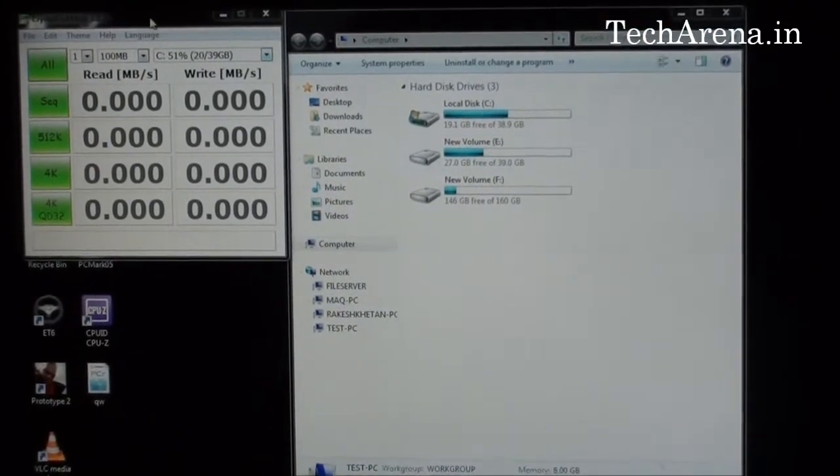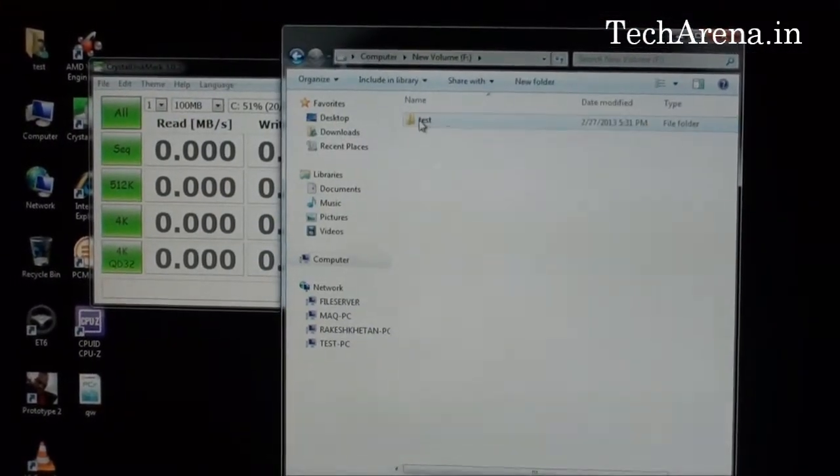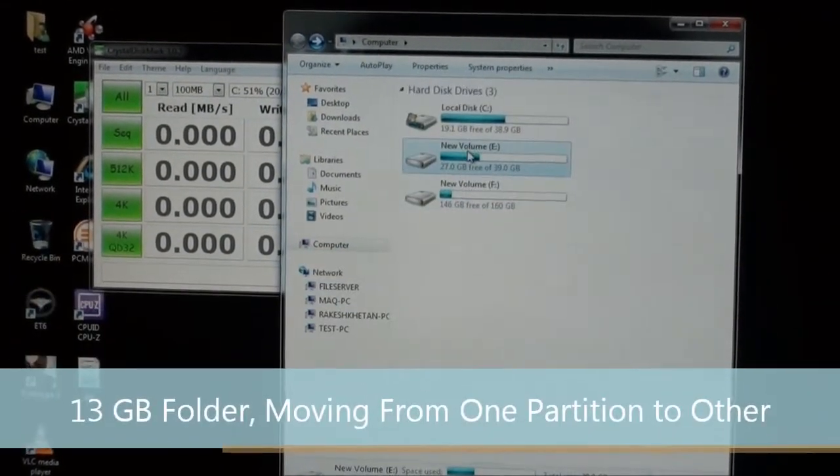We will perform a manual test first and then later check the actual speed in CrystalDiskMark. This is a 13GB folder which I am going to copy from one partition and move it to another one.